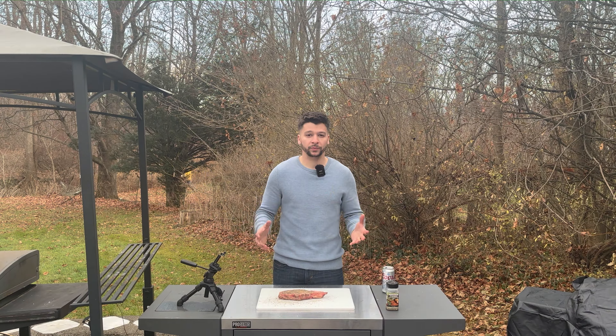Once your coals are ashed over, go ahead and dump them in your baskets. Toss on your grate, and I'll be using this grill grate attachment to get a nice sear on my steak. I'm going to be putting that over the coals so it can preheat while our steak cooks. Throw your steak right over onto the cold side and replace the lid with the top vent wide open, keeping the vent over the meat. Keeping the vent above your meat will make sure that the heat and the smoke drags up and over your meat.